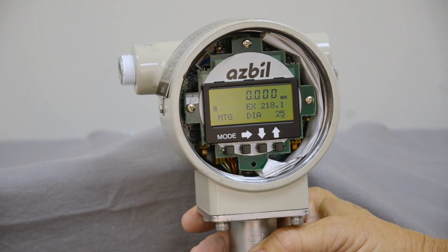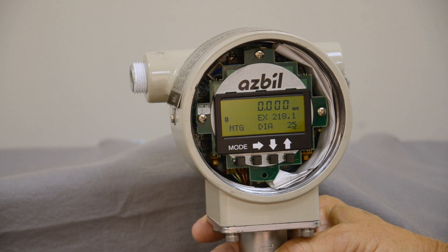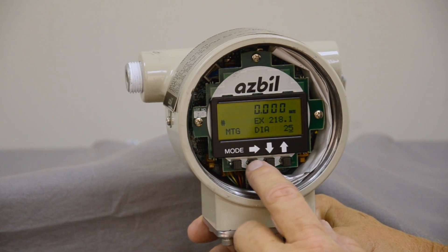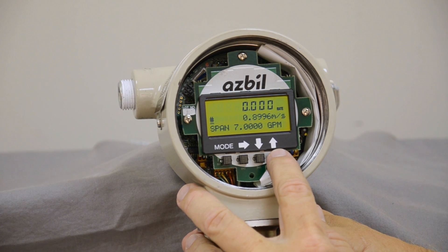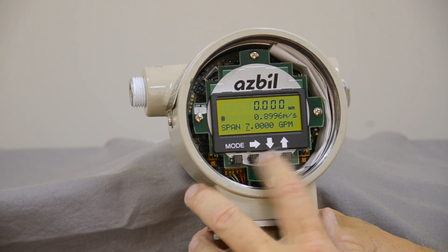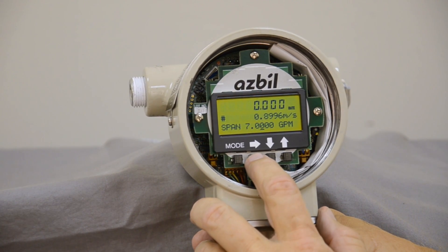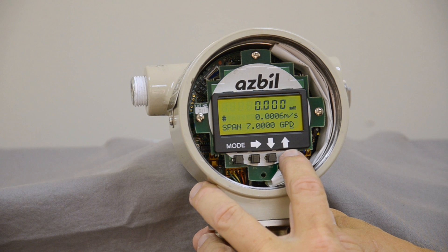The next thing you'll do is put the diameter of the pipe in. So if you had a one-inch pipe, you would simply put in that pipe size. After that, the next mode is the actual range of flow. You can set this from zero to 99,999, by pressing the cursor and moving the up and down arrows until you get the range you would like. This is also where you change the unit of measure — right now it's set up as gallons per minute, but you can change it to gallons per second or even mass flow readings by scrolling through to find what you want.